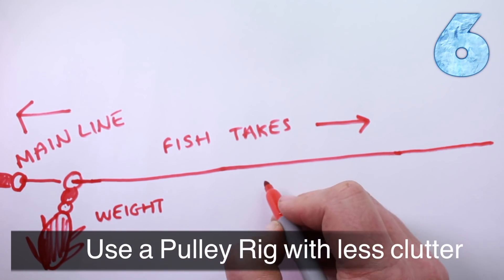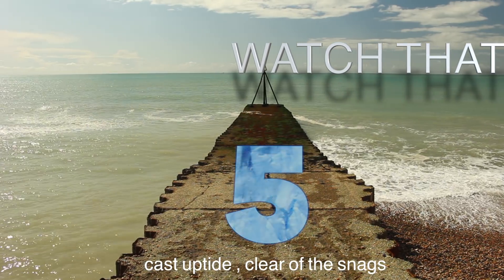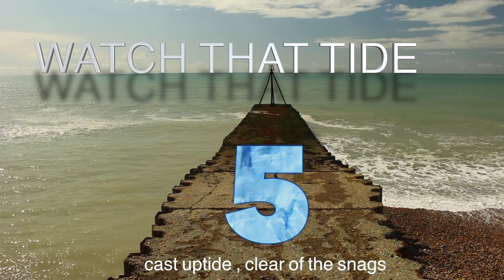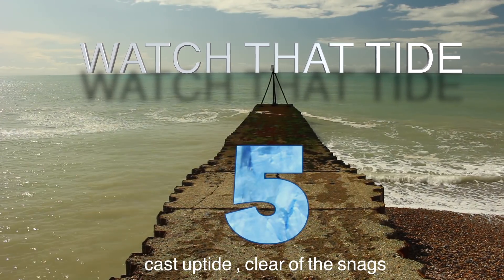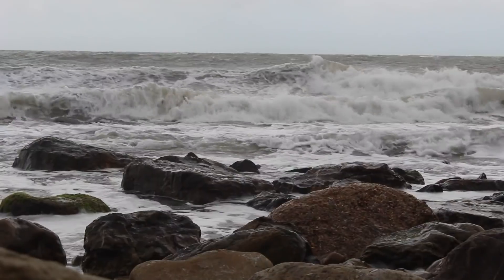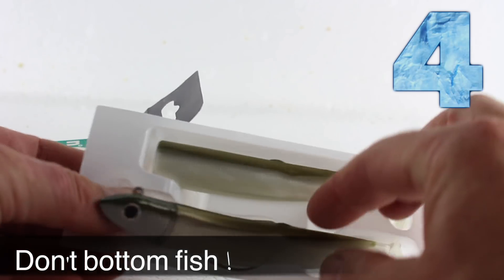The good thing about pulley rigs is when you're retrieving them and you've got a fish on, the weight will lift up on the rig assembly and it's less likely to snag on the rocks. Make sure you choose the right weight — too light and it can get pushed into the snags, too heavy and it's more likely to drag along the bottom. Cast uptide and let the weight drop into position so it's less likely to be pulled across to a snaggier place.